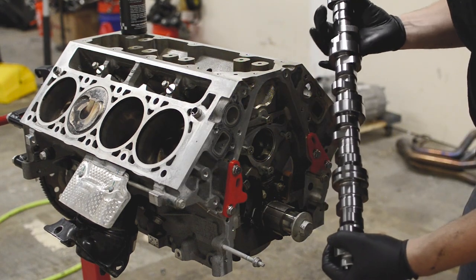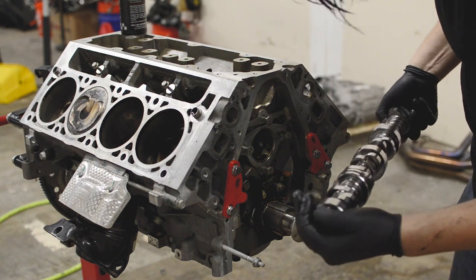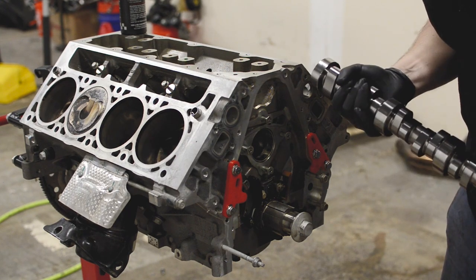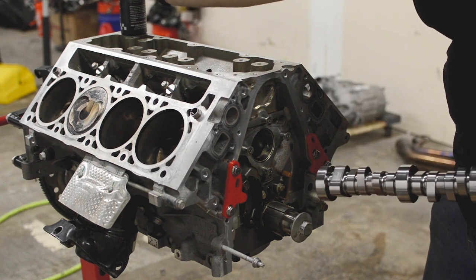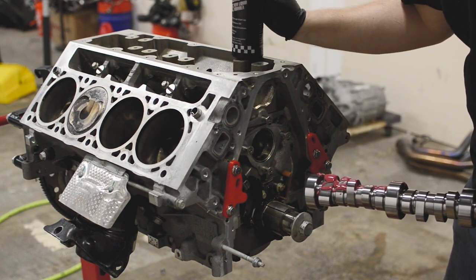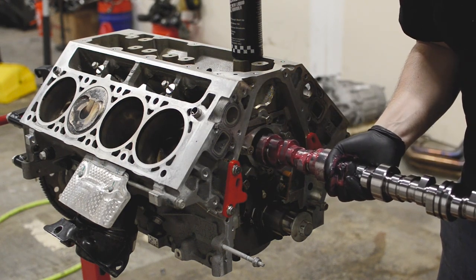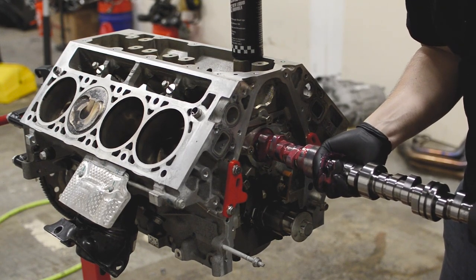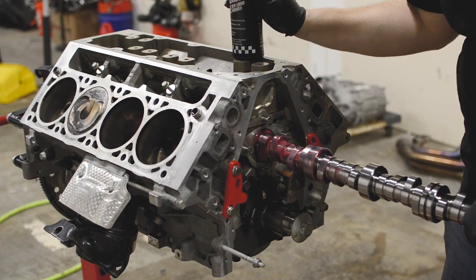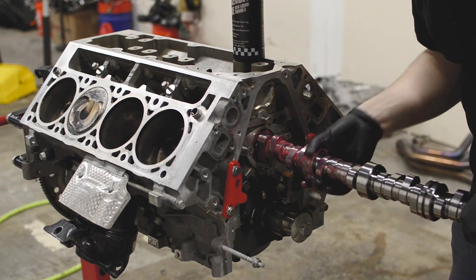Do a quick check on your cam — make sure it doesn't have any burrs or big debris. Sometimes they're dusty and you'll want to wipe them down with some WD-40. Once you see it's okay, grab some assembly lube and be very generous with it. Lather it up — you can never use too much of this. Slowly and carefully install it. Take your time, don't rush it — it's not a race.